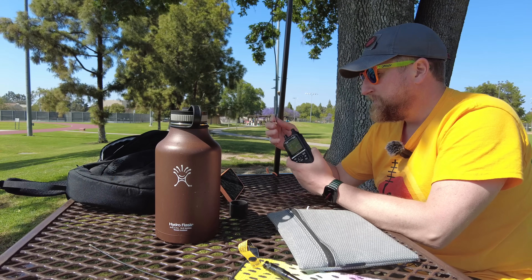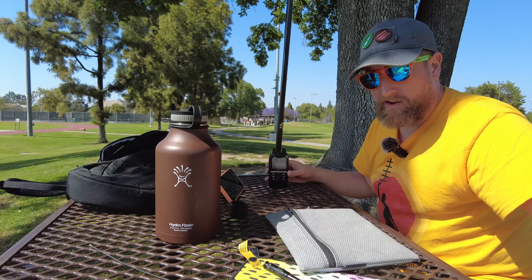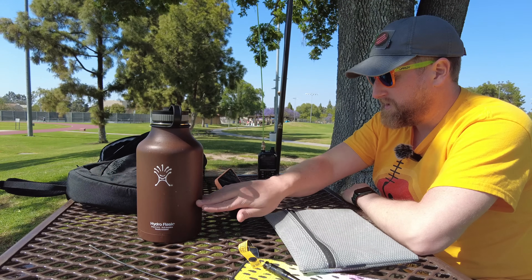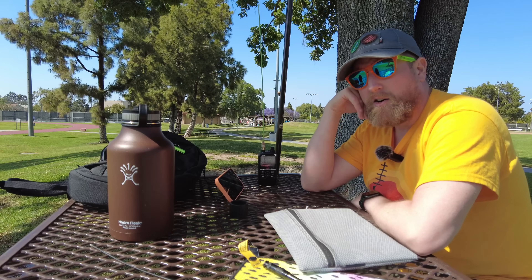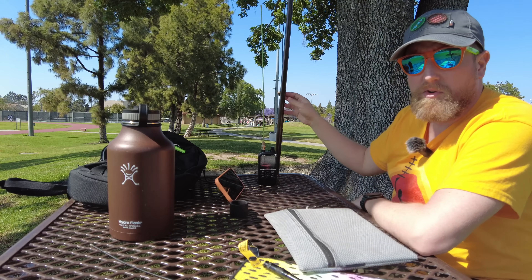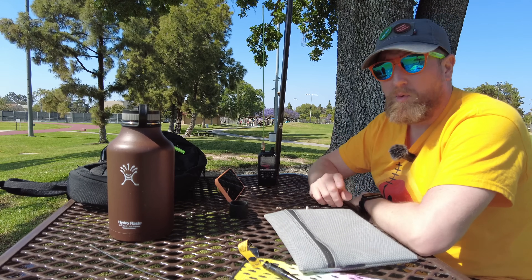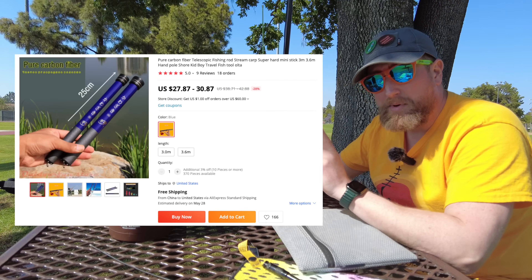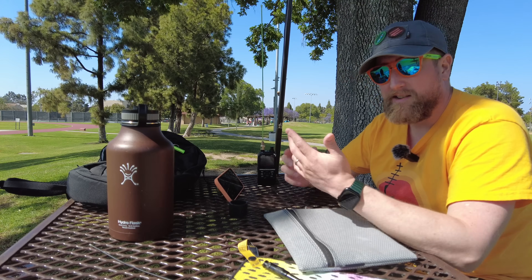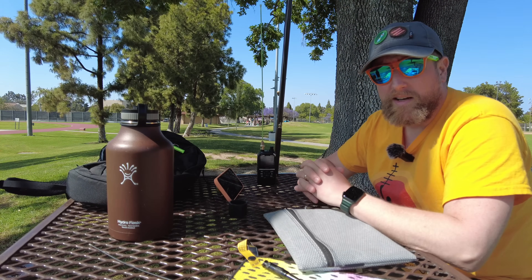These are pretty effective — a good little option to keep in your pack so you always have something when you get to where you're going that can reach out a lot further. For those of you interested in things like APRS, you might consider a roll-up J-pole and a simple little telescopic mast like this. I'll post a link in the description to one that packs down to about yay big and gets you about 12 feet or so — that's plenty for what you want to do. You can also just hoist it up into a tree and get to work that way.